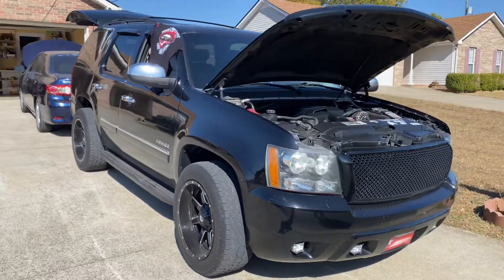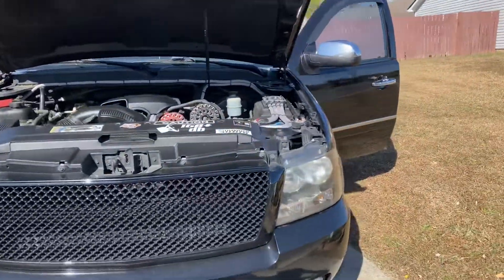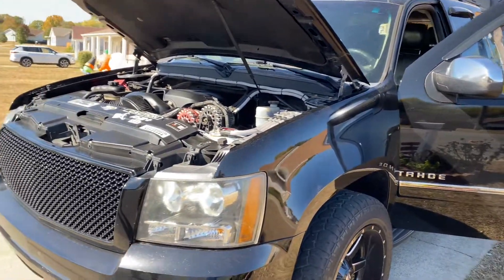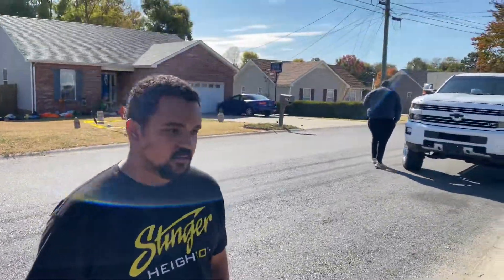All right, so YouTube, we're here with my dude Fabian's Tahoe. He's got a couple of ZV5-18s in here on a SFB-8K. I'm going to let him tell a little bit more about his setup here. So tell us about what you got, big dog.